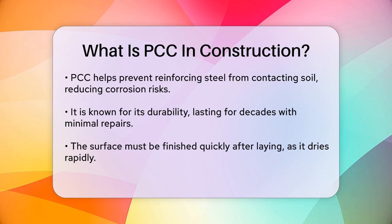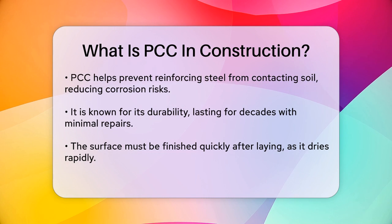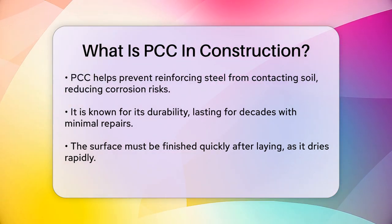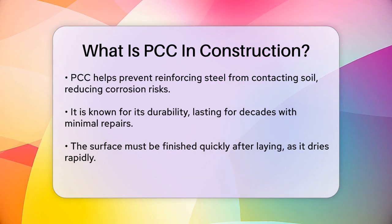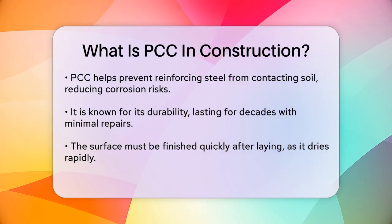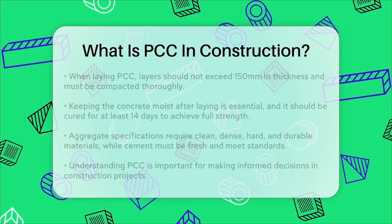When laying PCC, it's important to do so in layers not exceeding 150 millimeters in thickness. The concrete needs to be compacted thoroughly using mechanical vibrators or hand tools to ensure it's dense and well aligned within the formwork. After laying, the concrete must be kept moist to prevent rapid drying, and it should be cured for at least 14 days to develop its full strength.